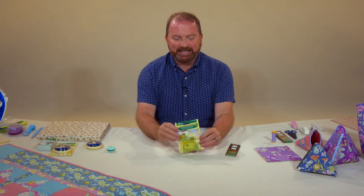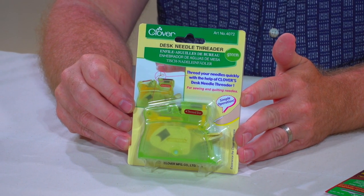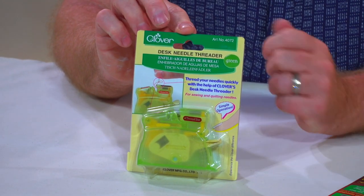Clover do the most amazing desk needle threader and it is an absolute piece of genius. It is so easy to use — threads your needle so quickly and easily.